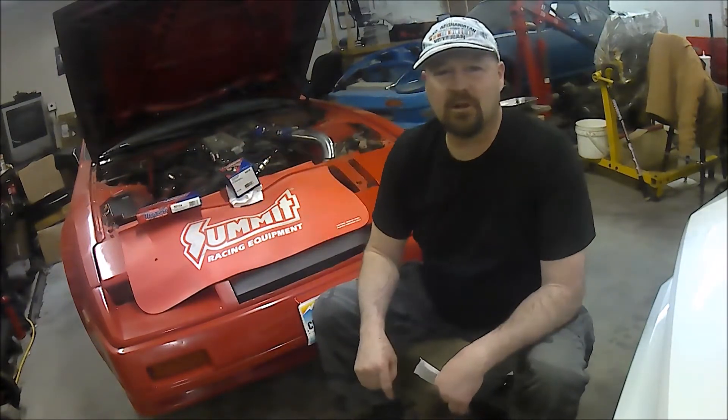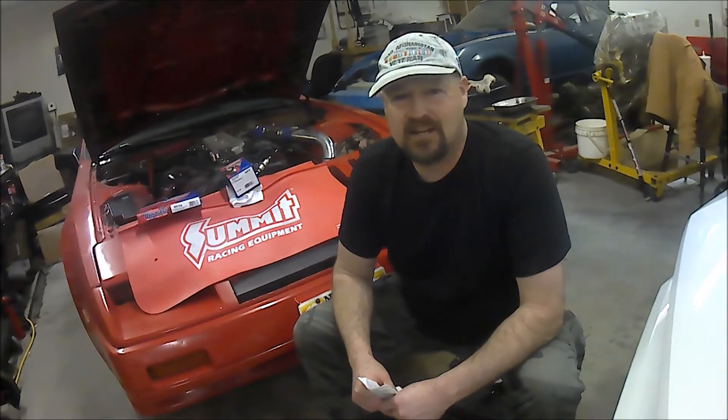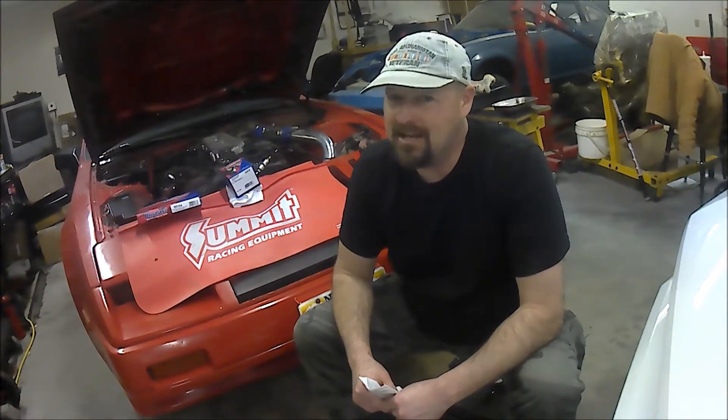The average shop labor is about $100 an hour, and this job takes about three to five hours easily, because most Z cars have a lot of accessories to remove. On my Z, I removed most accessories I didn't need — no power steering, no AC, no radiator shroud. I replaced the factory fan setup with dual electric fans, so my engine only spins the water pump and the alternator.